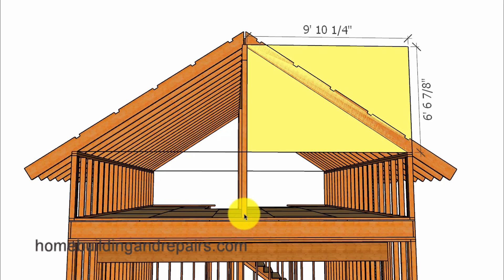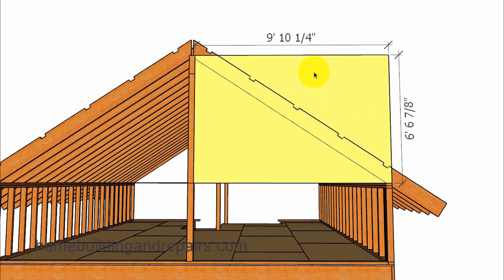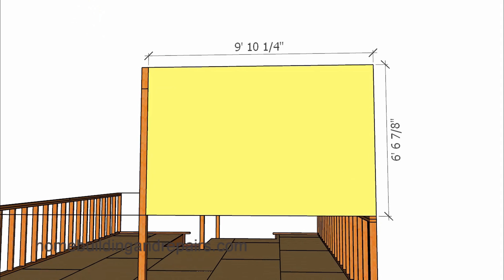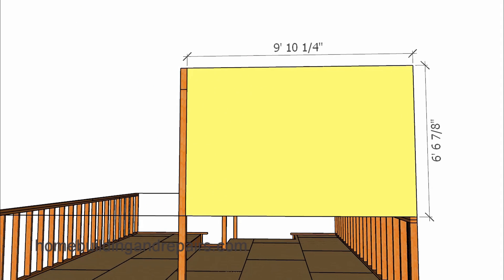Once you have figured out the location of the post, you can go ahead and measure from this point to this point, which will be the same as from this point to this point. This is the number we are going to use to calculate the height — the distance from the top of the string to the top of the ridge. So let's go ahead and break out our trusty calculator.